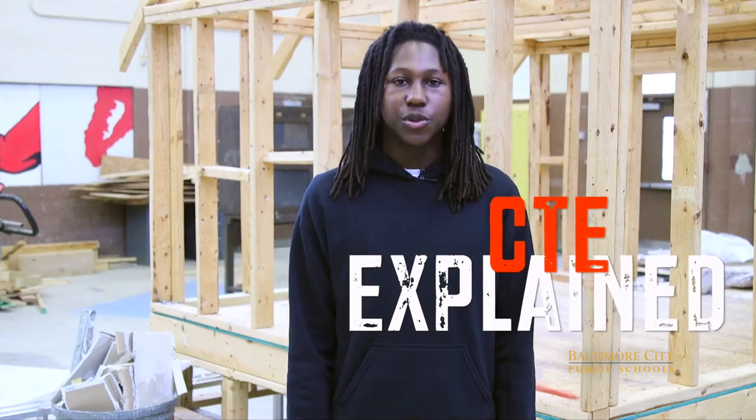And that's how all our students are crushing the carpentry game. One final shout out to all the students who I got to talk to — I'm honored to be amongst your talent. This is the type of student achievement we are committed to bringing our viewers. Please make sure to watch additional episodes of CTE Explained on YouTube, Facebook, Instagram, and Twitter. This has been Mikey Joseph for City Schools TV. See you at the next Pathway.